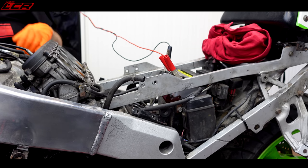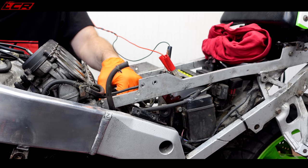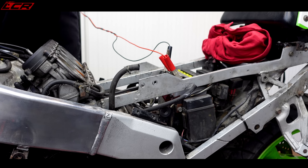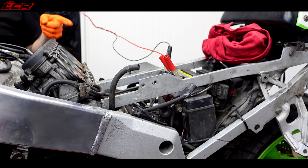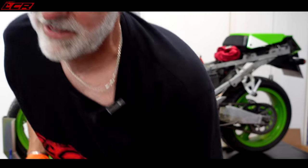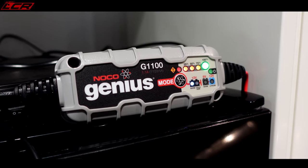Oh, the starter motor actually attempted to turn it over. Yeah, it drops down to four volts when I push the starter button. That's promising. That's close. That's trying. That's more progress than I thought we were going to have - I thought it was going to be completely dead, so quite happy with that. Roll on to the next morning.